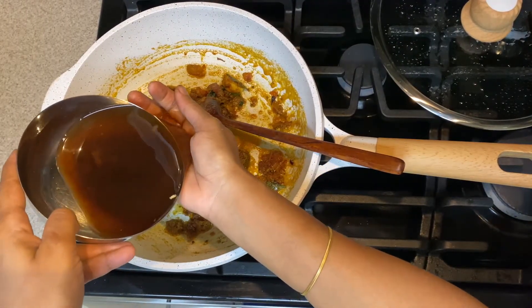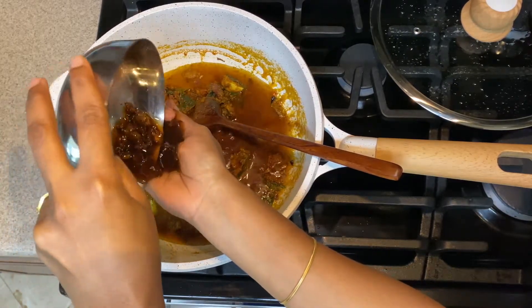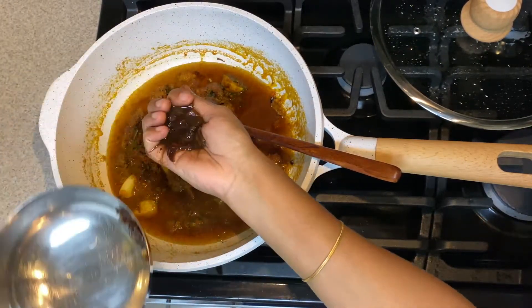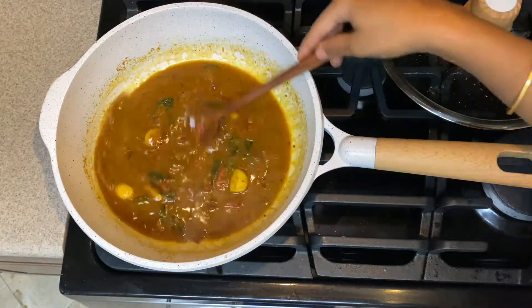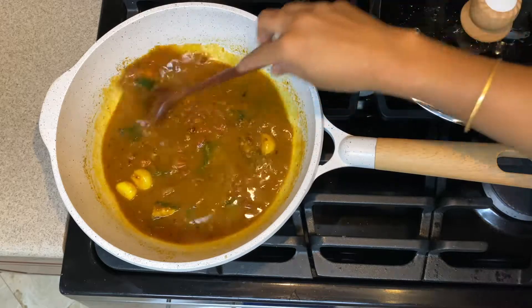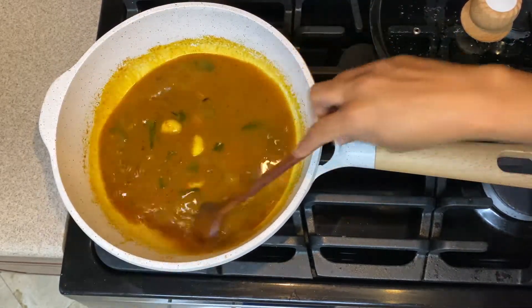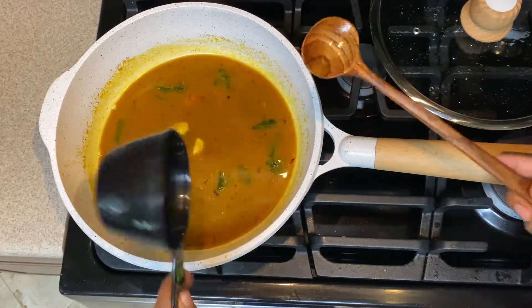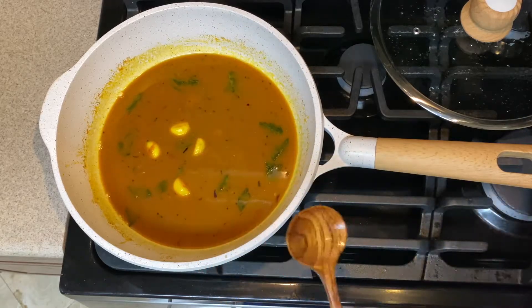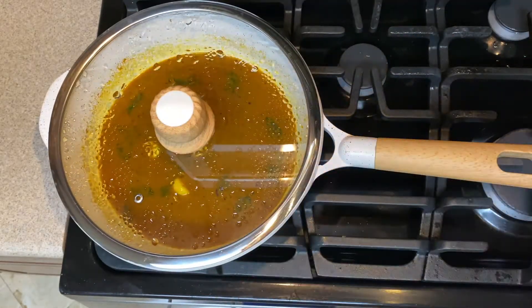Now add tamarind water. Soak raw tamarind in a cup of water for a while and strain it, or use tamarind paste dissolved in one cup of water. Then add another cup of water, close the lid, and give it a good boil so everything comes together.